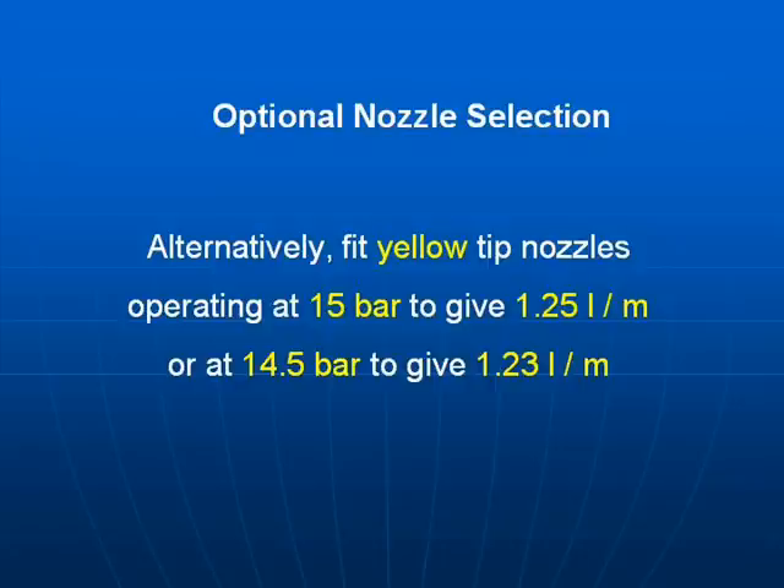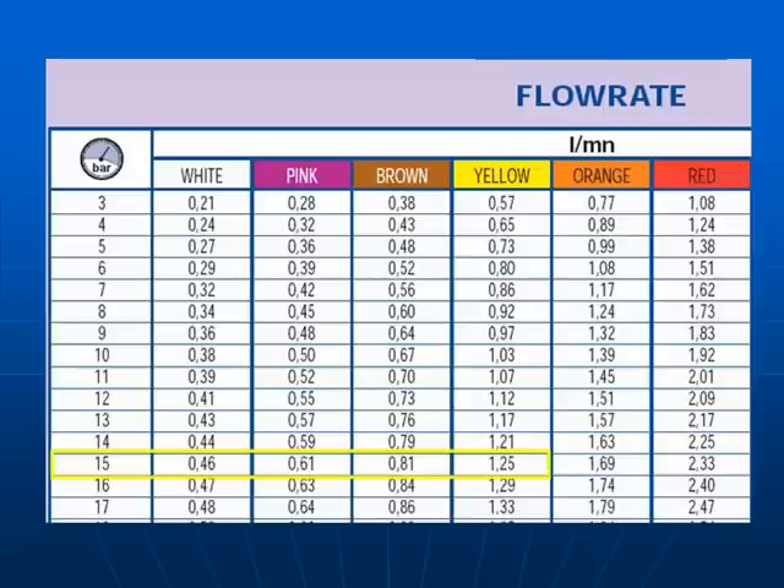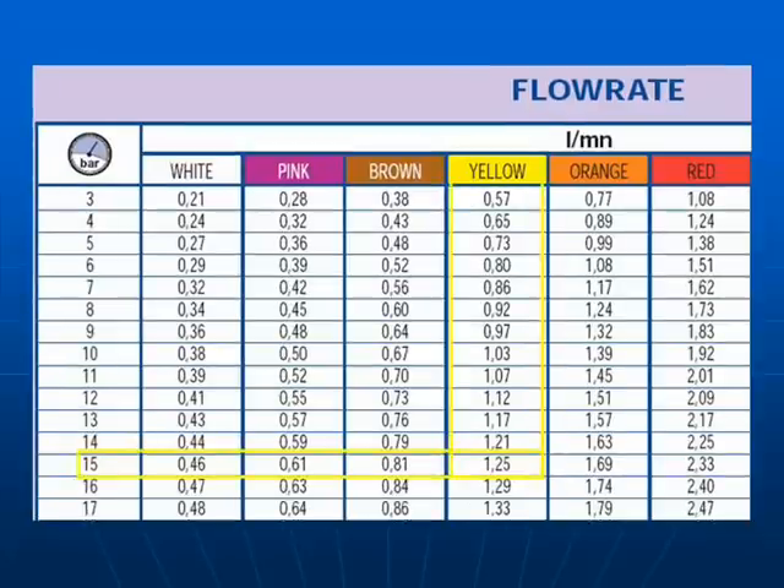Another option would be to fit yellow nozzle tips, operating at 15 bar to give 1.25 litres per minute or 14.5 bar to give 1.23 litres per minute. Looking down the column for pressure: 15 bar across to the yellow which is 1.25. Then looking up the column from 1.25, you see yellow. Select the yellow ATR tip.